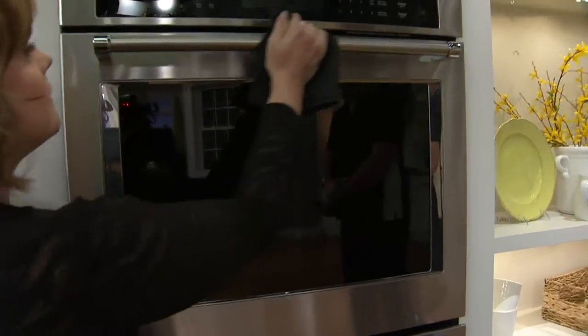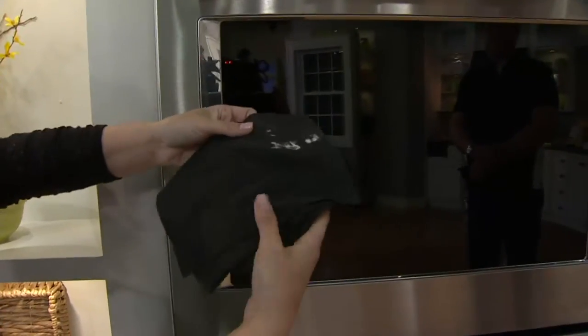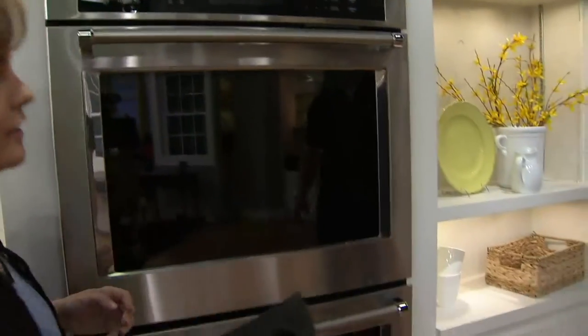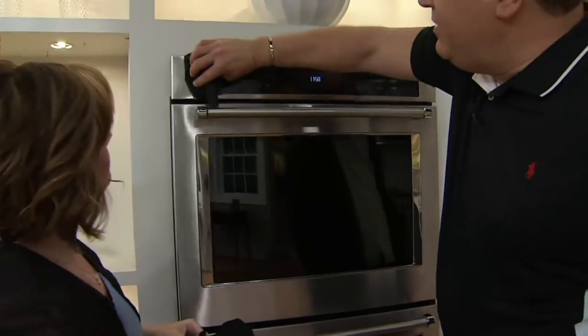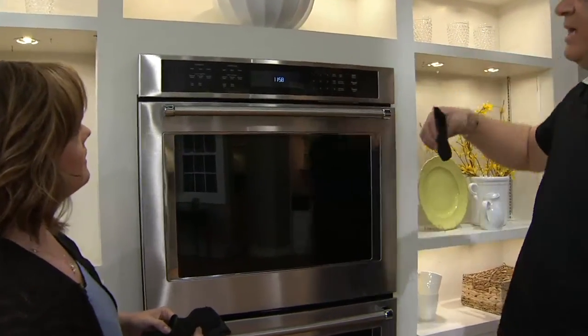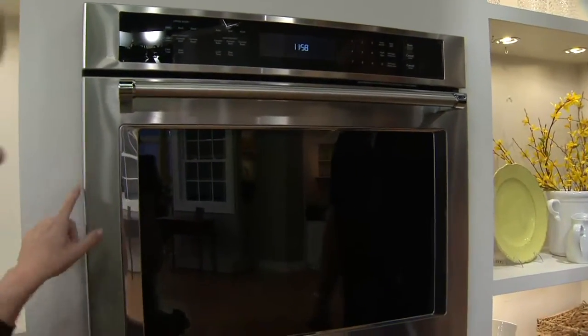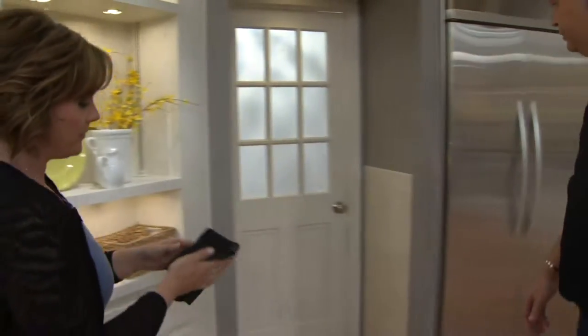The problem with traditional cleaners on stainless steel is they leave streaks. This super cloth is going to take all the yuck off without any streaks. And all the new stoves and ovens now have touch screens — look how easily you can go across there and clean all that off. It dries so fast too. With chemical cleaners on stainless steel, over time a residue builds up.